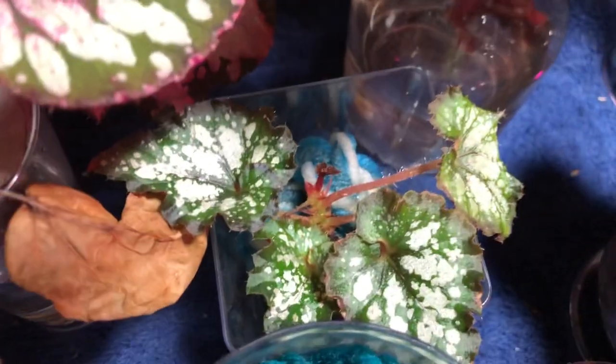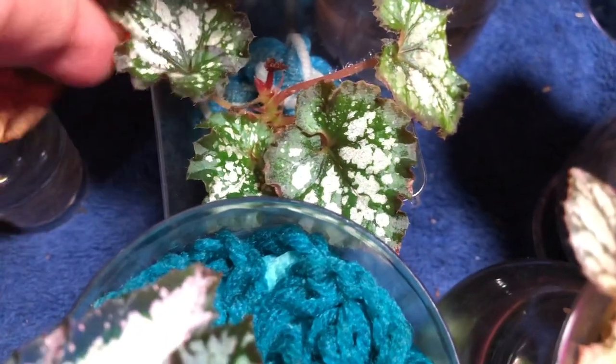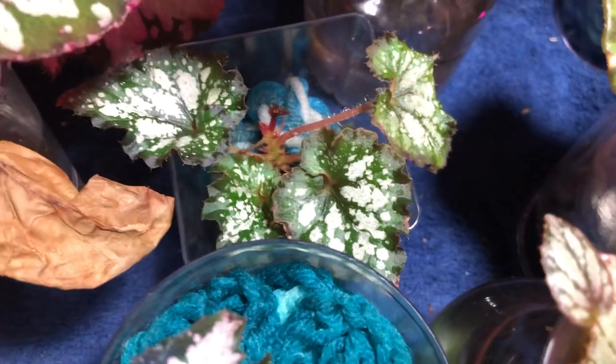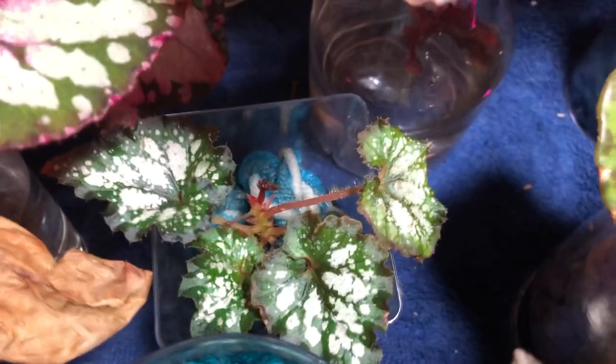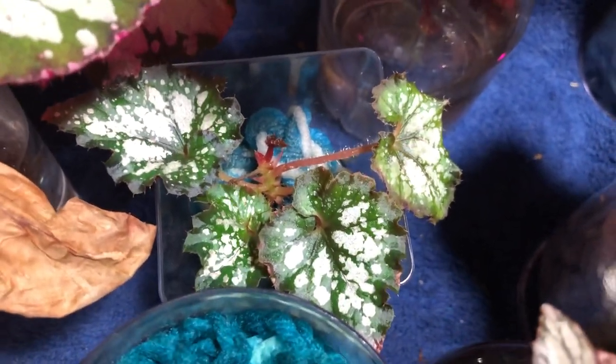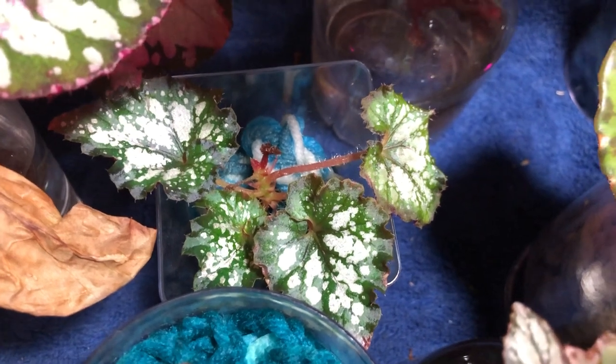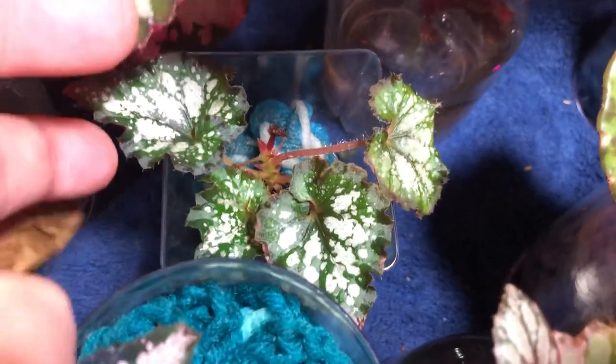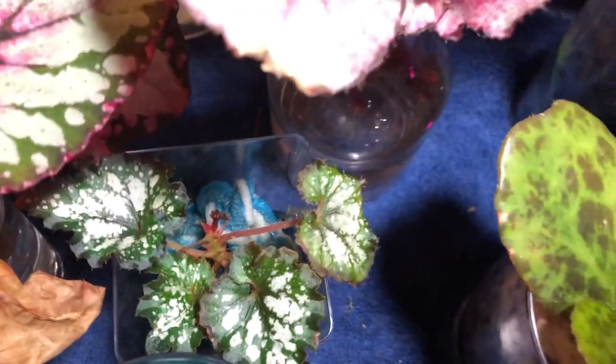Over here we have another Silver Point. This one was propagated directly into yarn — I think this was a leaf piece, just a section of leaf that I stuck in the yarn. I said hopefully it'll root because it was a healthy portion of the leaf and I didn't want to get rid of it. And sure enough, we got a new plant out of it.